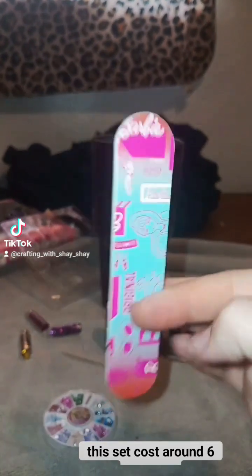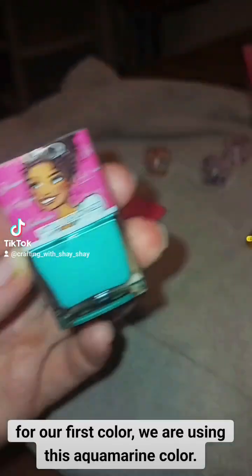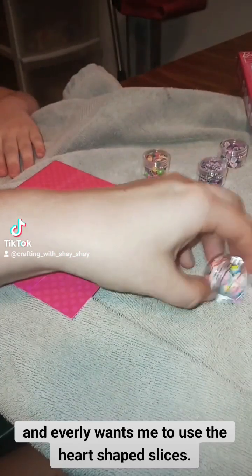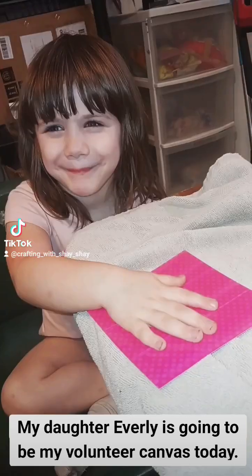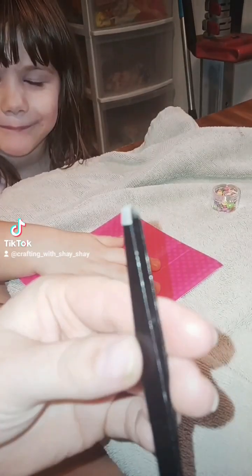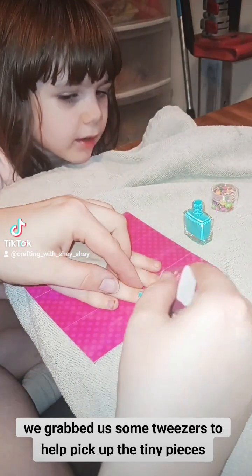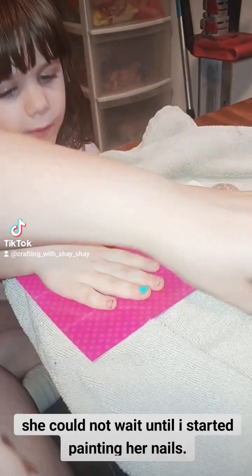This set cost around $6. For our first color, we are using this aquamarine color. My daughter Everly wants me to use the heart-shaped slices. She is going to be my volunteer canvas today. We grab some tweezers to help pick up the tiny pieces. She could not wait until I started painting her nails.